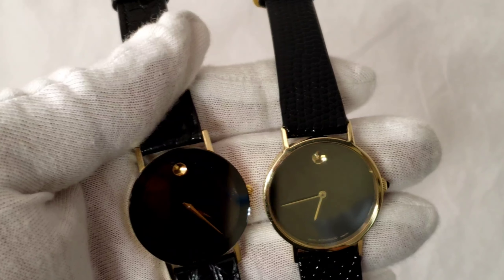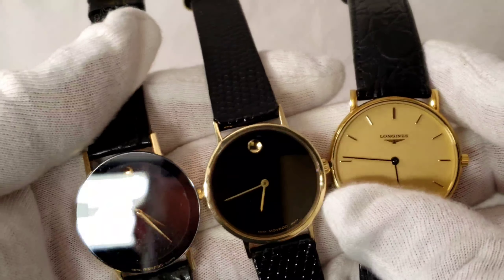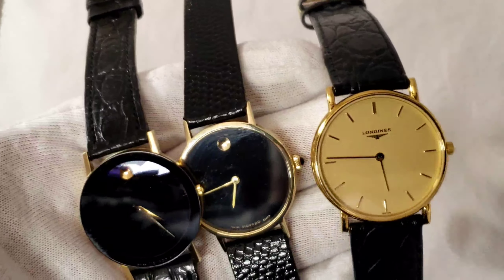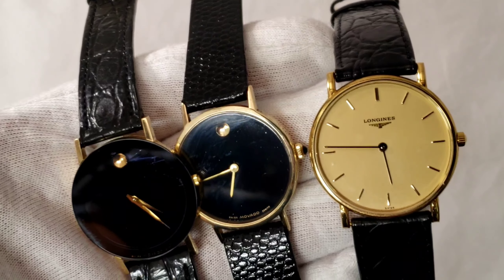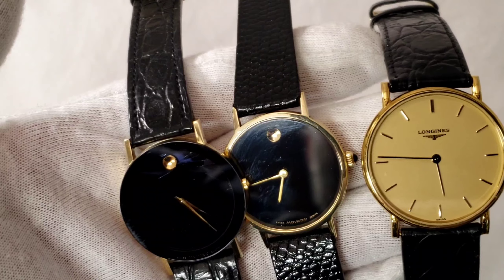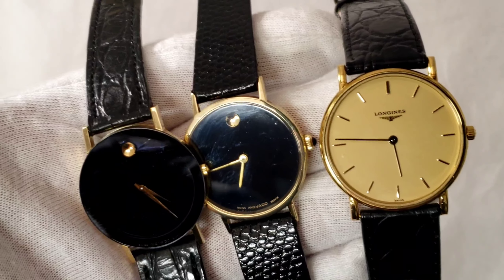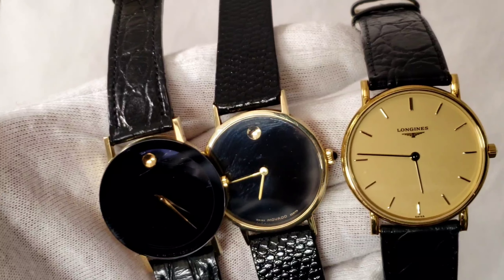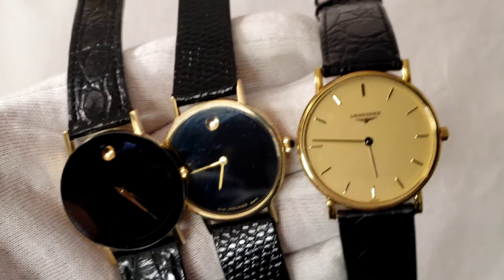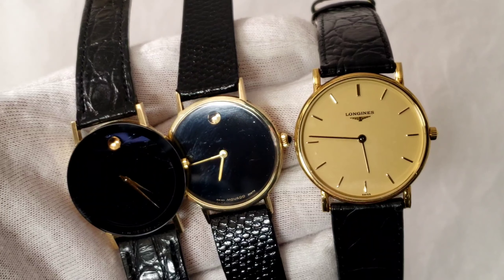If you're interested in any of these watches, let me know. My eBay link is down in the description. Shoot me a question if there's anything I can do for you. The majority of these are solid gold watches, so send me a direct message. More videos are coming down the pipe — thank you so much, I appreciate it, and I'll catch you guys in the next one.